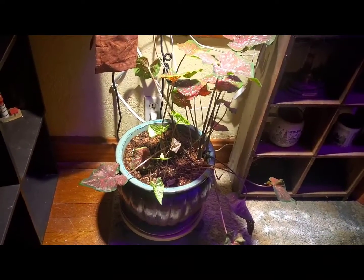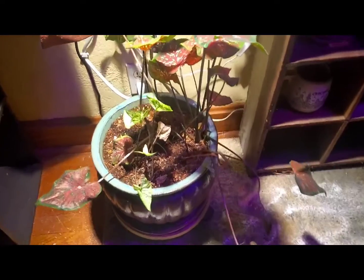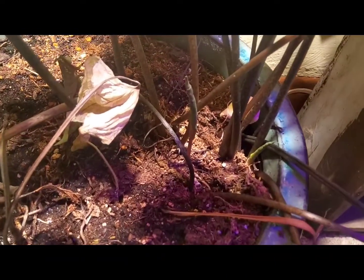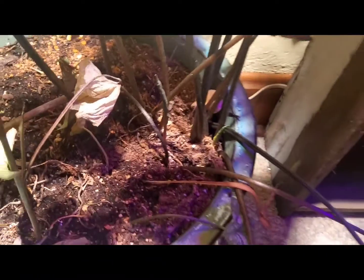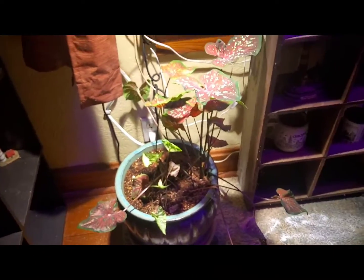I don't think we'll have to put it any higher or lower — I think it's perfect. We got some new babies on here. As you can see right there, there's a new baby. So I think it's doing a lot better.